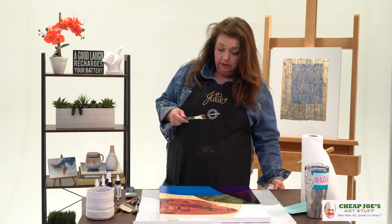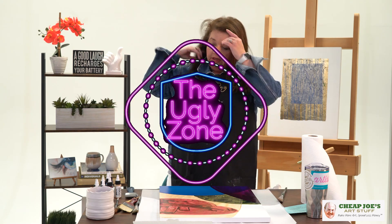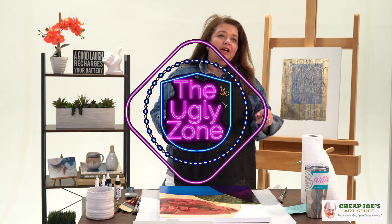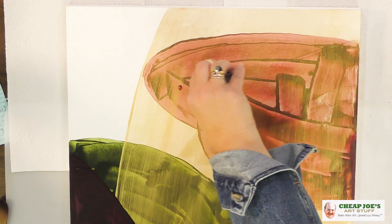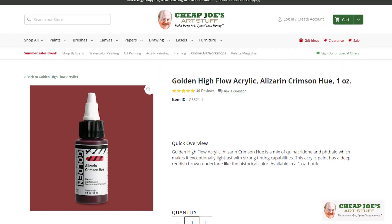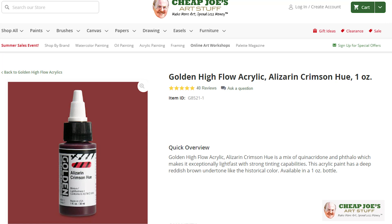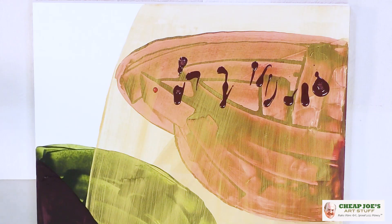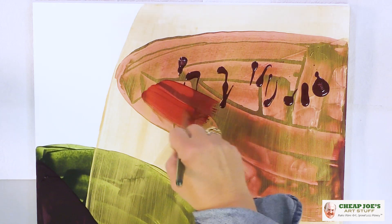I'm sure you guys have heard me talk about the ugly zone before — we are officially here. This is the part where we push through and pretend like this is exactly what we made. This actually is Alizarin Crimson Hue — one of the initial layers I put on with the Mega Mover. But I'm kind of liking this opaque and transparent and opaque and transparent kind of stuff that's happening. So I'm probably going to move that direction a little bit more.